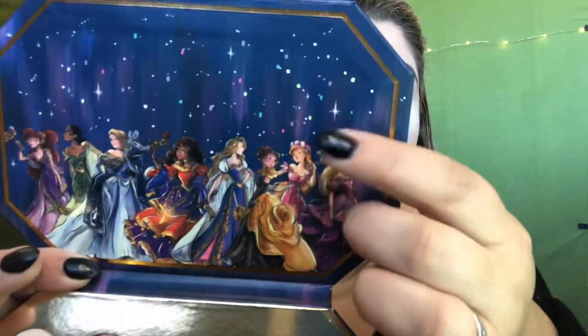They have Rapunzel, and this might actually be Ariel — she does have red hair. This palette is really pretty. I've kind of been super excited to try this out.